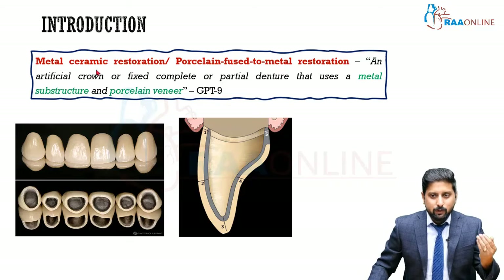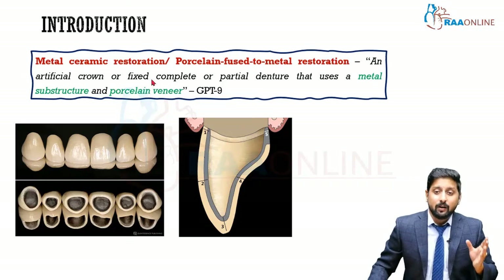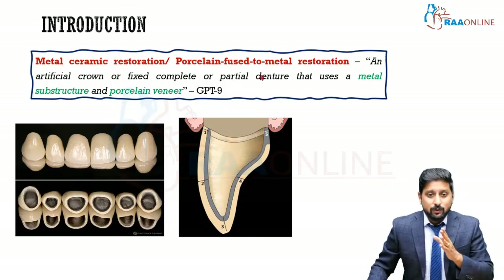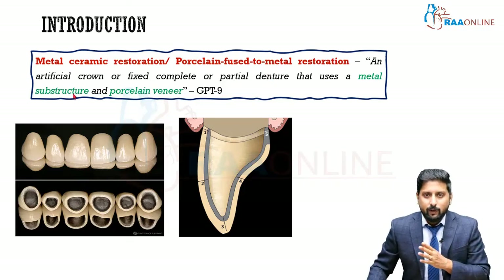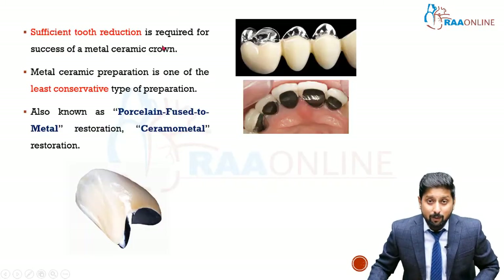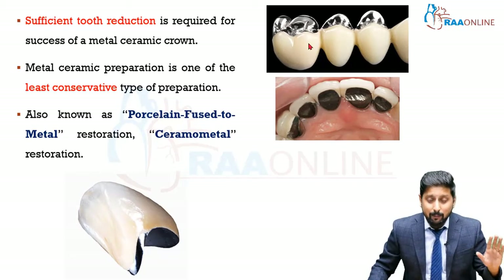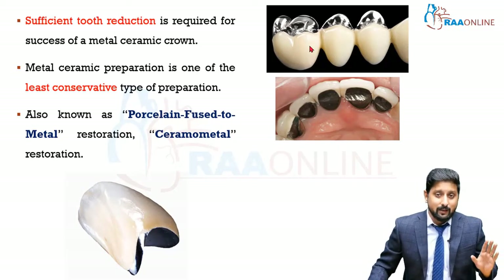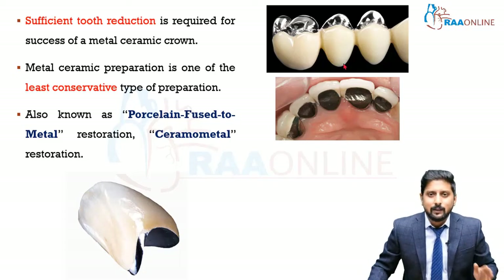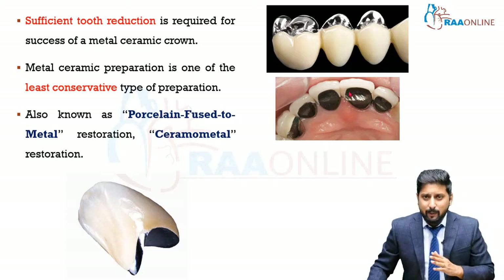Metal ceramic restoration, or porcelain fused to metal restoration, is basically an artificial crown or fixed complete or partial denture that uses a metal substrate and porcelain veneer. This is what the ceramic facing looks like — but this is actually the metal ceramic crown restoration. This is how it was ideally designed: ceramic is given only in areas where aesthetics is a factor.